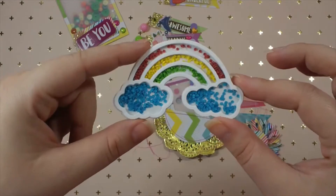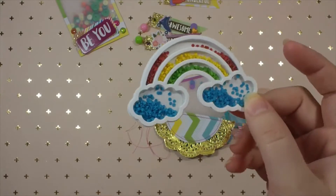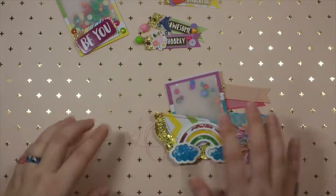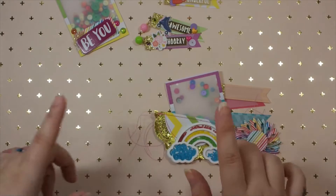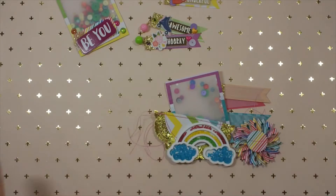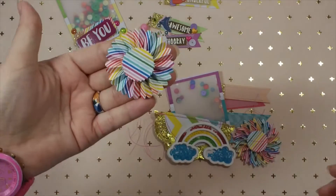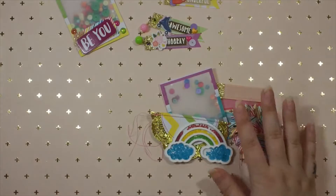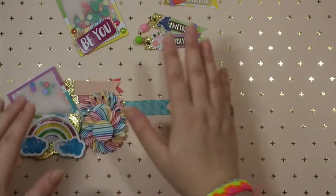I also made this rainbow shaker - it's a die set from Hobby Lobby and she can alter it however she wants. And then I also have one more rosette - sorry, that was off to the side. So those are the handmade embellishments and the ones to be altered.